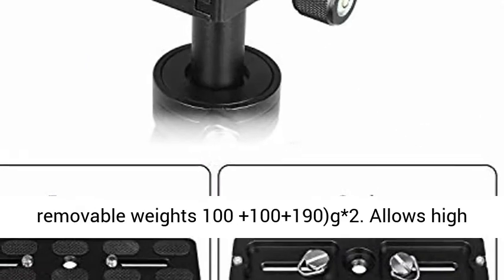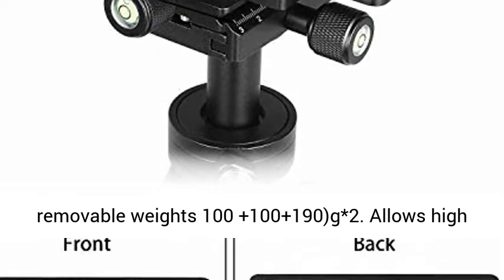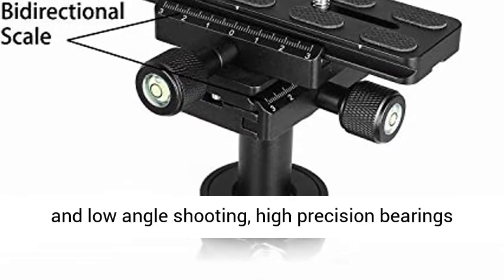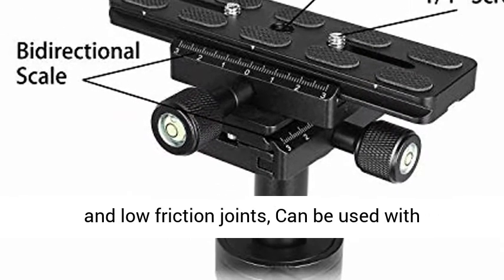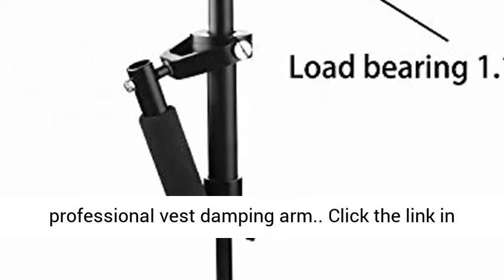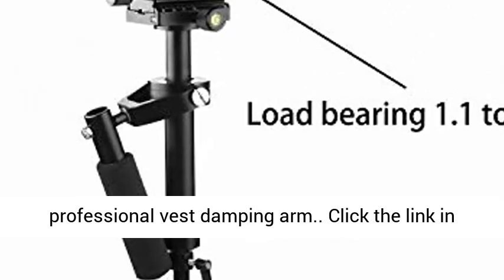Aluminum construction with black powder coating. 6 removable weights: 100g, 100g, and 190g x2. Allows high and low angle shooting. High precision bearings and low friction joints. Can be used with a professional vest damping arm.